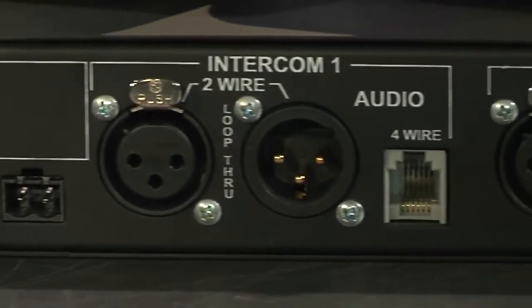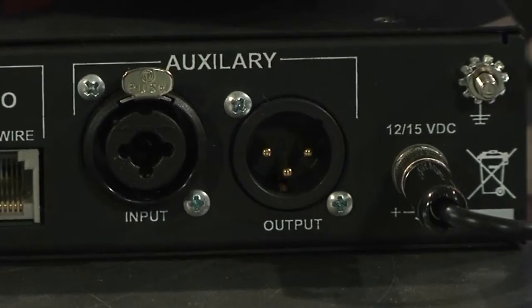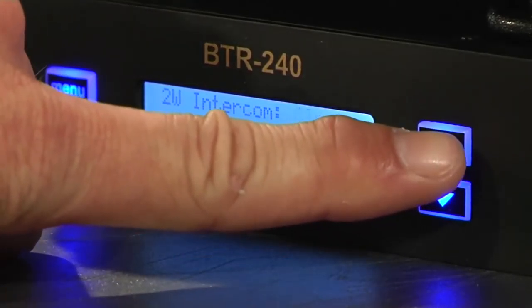Similar to the 700s and 800s, on the back we've got two intercom loops, two-wire and four-wire interfaces for each. And like an 800 — think of this as a digital BTR 800 — you've got an auxiliary input and an auxiliary output. With this, you can define whether the auxiliary output is just the wireless traffic or the wireless traffic and the accompanying two-wire or four-wire traffic. So there's some fairly flexible routing and levels. All your two-wire, four-wire interface ability and level control is under software on the front panel — there are no little volume pots like on the 800.